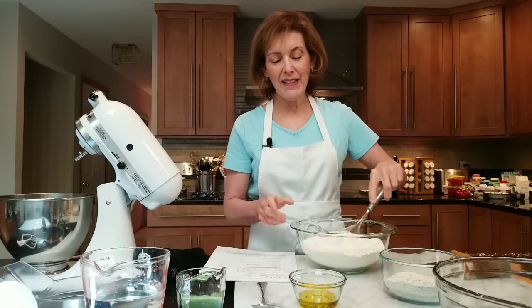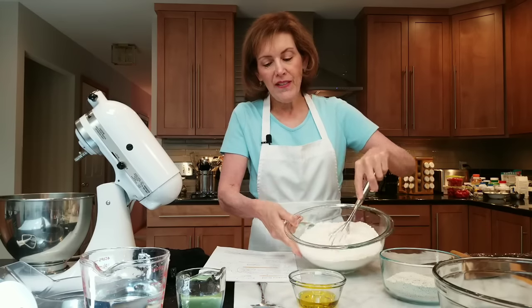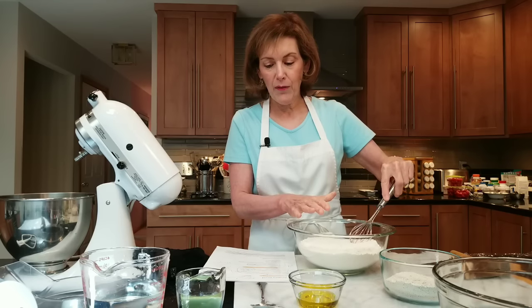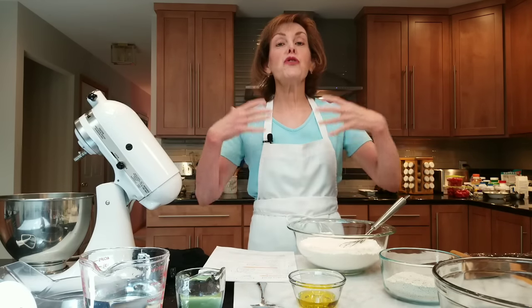It really doesn't take that much time because it only has one rising. In this bowl I have four and a half cups of bread flour, and I'm going to have extra later in case I need more for my dough. You should always have extra water and extra flour nearby — you may or may not need it. It depends on humidity, how much water or flour you add, and if you're packing your flour when measuring.